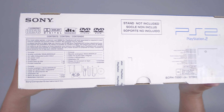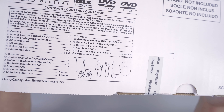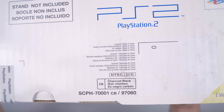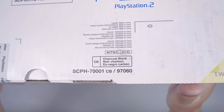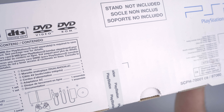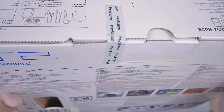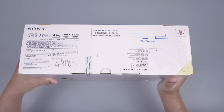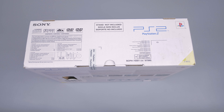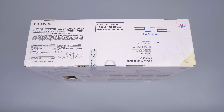Lalu kita akan cek bagian samping atas dari PS2 Slim ini. Disini ada keterangan konten atau isi konten dalam dus ini. Lalu ada keterangan stand tidak termasuk, dan keterangan seperti NTSC-UC, warna, dan SCPH-7001. Dan kita akan cek detail dari segelnya — ini masih segel utuh dan sama sekali belum dibuka semenjak PS2 Slim ini rilis. PS2 Slim seri SCPH-7001CB ini rilis pertama kali di bulan November tahun 2004.